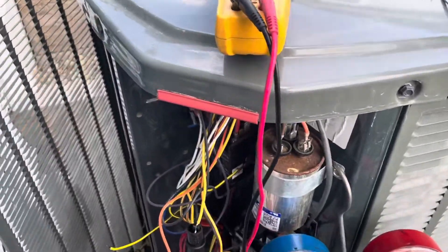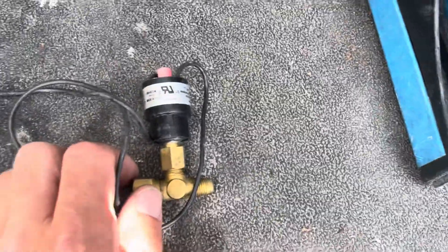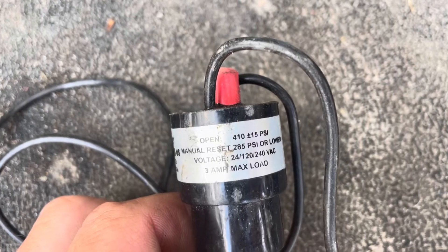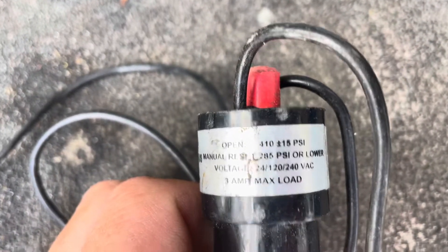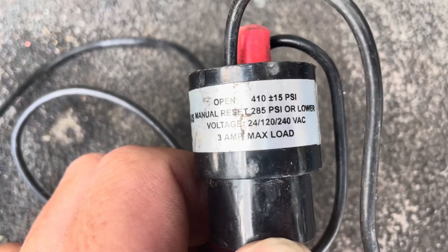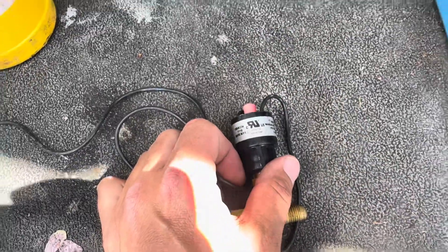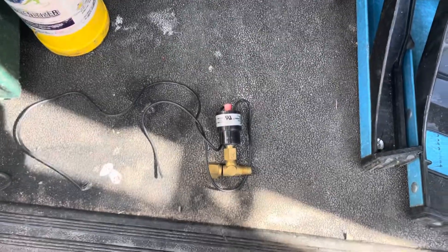We are going to need a high pressure cutout switch. A high pressure cutout switch is a safety device installed to protect the system during a high pressure event — it will shut the unit off and prevent compressor damage. I have one on the truck, but it opens at 410 PSI, which is really designed for an R-22 system. R-410A can reach 410 PSI under normal operating conditions, so it would not be wise to install it — it might trip on a nuisance call. I may have to bypass that switch temporarily until I get the right one.